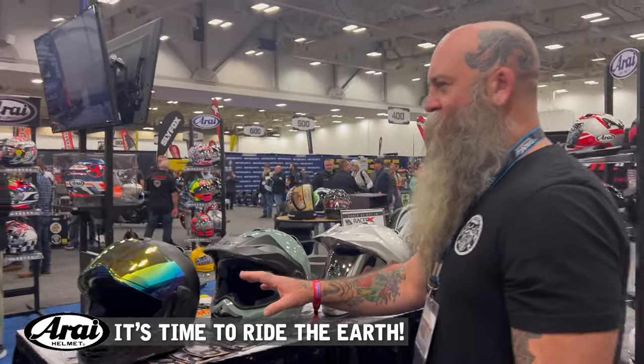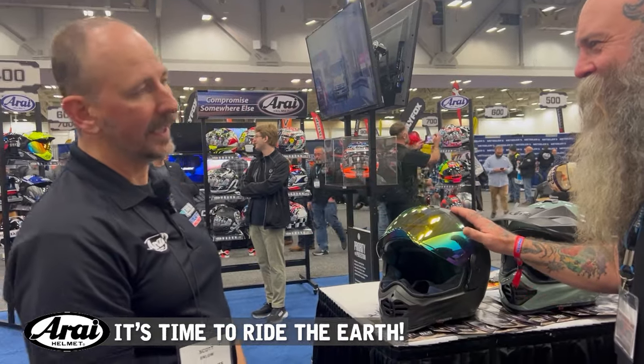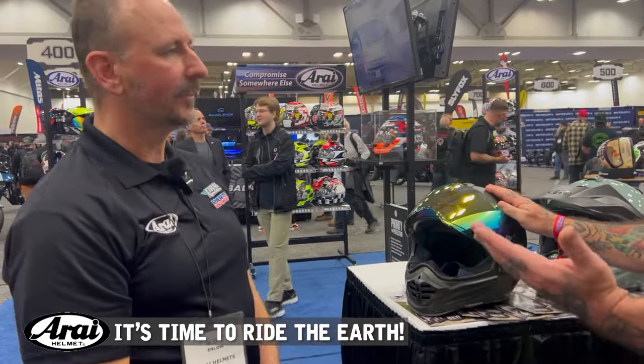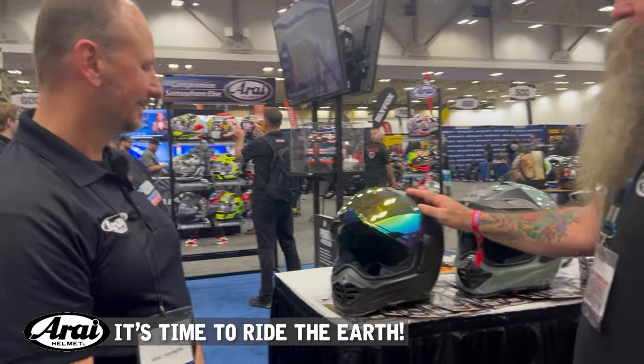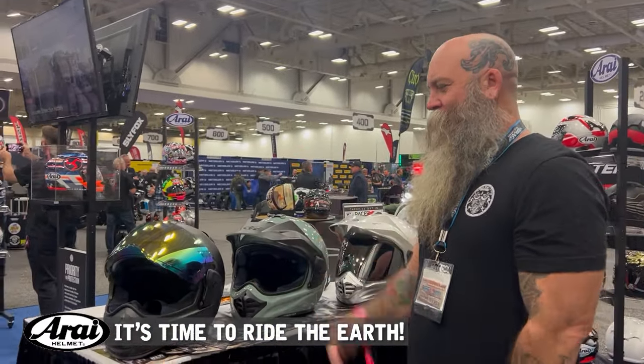They've been working on this for many years. We first started talking about this back in 2018. COVID really screwed up the timeline — we were hoping to release this helmet back in 2020, but thankfully here we are today at Drag Specialties MVP.